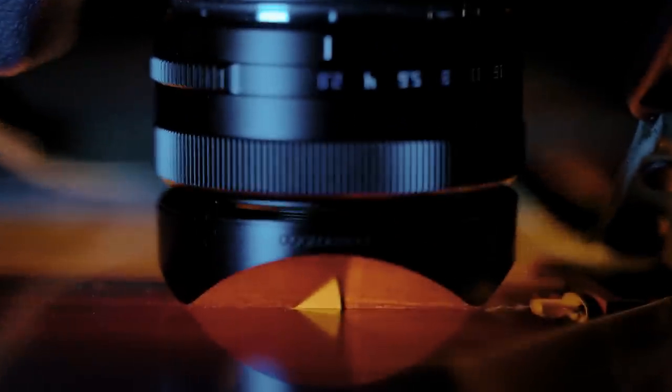Hey everyone, today we have a $150 autofocus pancake lens for the Fuji X-mount system, and that is from TT Artisan, the 27mm f2.8.